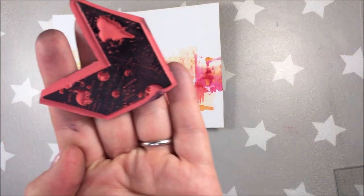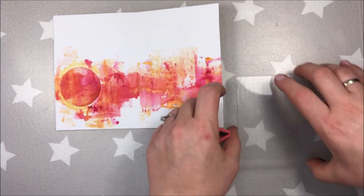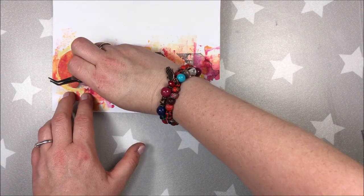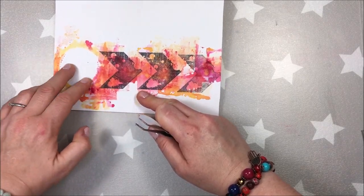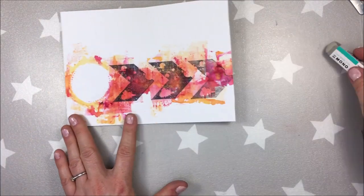Next step is stamping — this is the Viva Las Vegas stamp by Diddy Catron. I am so sorry I didn't notice that the recording was off. I basically stamped it with archival ink and right now I am removing the white circle mask.